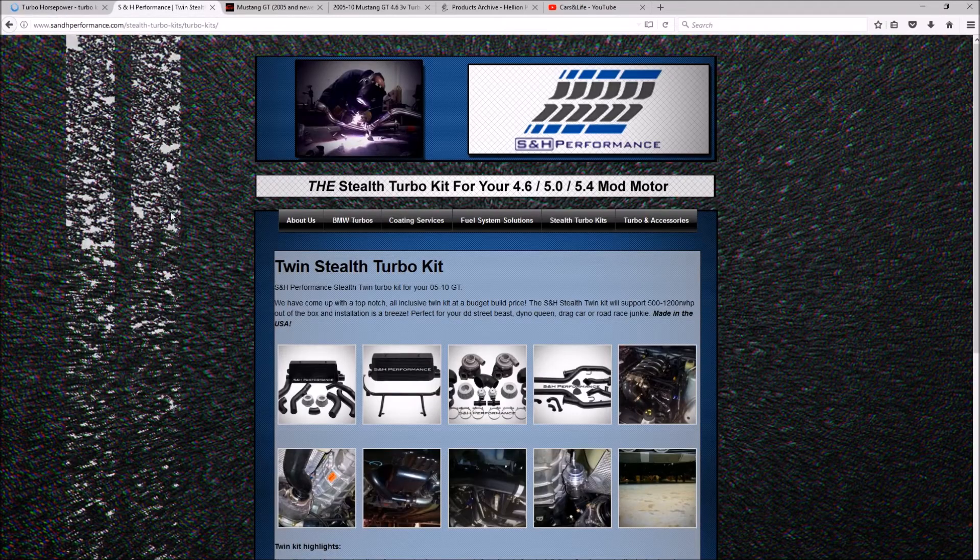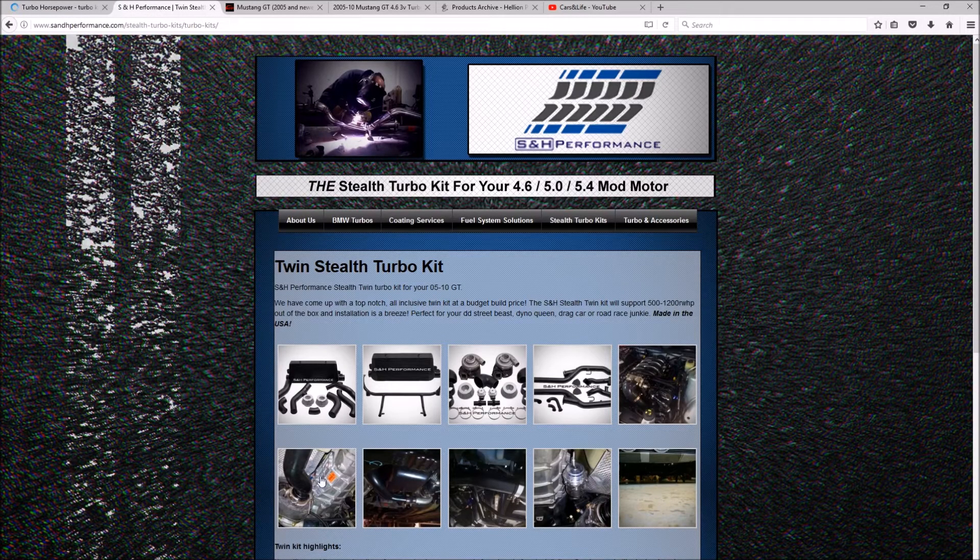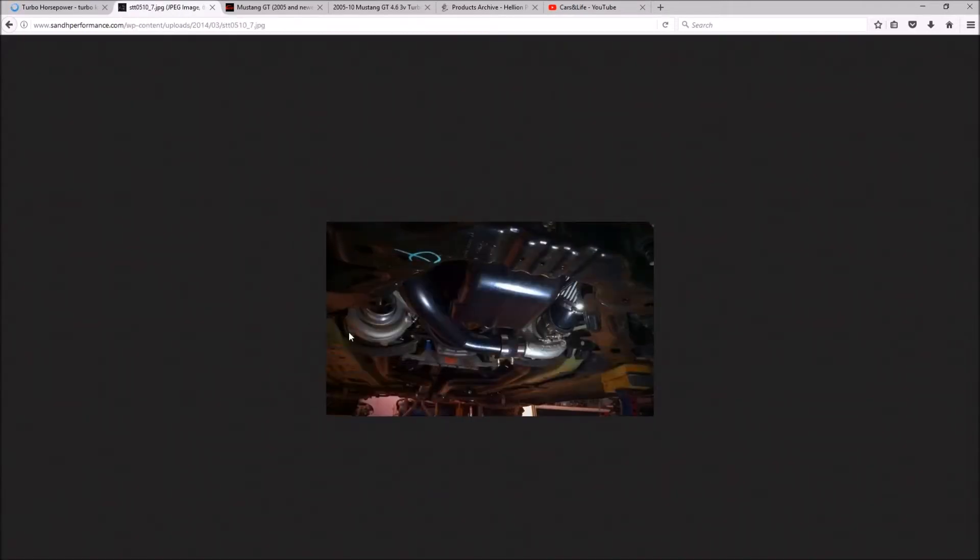The next option is the SNH Performance twin turbo stealth kit. On the Turbo Horsepower kit, the turbos sit inside the engine bay - a typical setup where oil feeds down to the oil pan via gravity and the turbos are lubricated with engine oil. SNH Performance locates the turbos on the bottom of the car near the oil pan. To avoid needing a scavenging pump, they use oilless comp turbos with sealed bearings that don't require oil but do need rebuilds around 50,000 miles. I was seriously considering this kit and was going to buy it, but again it didn't work out.